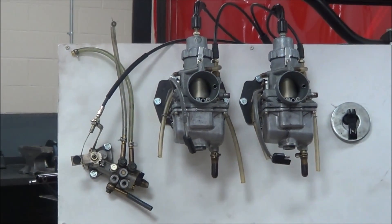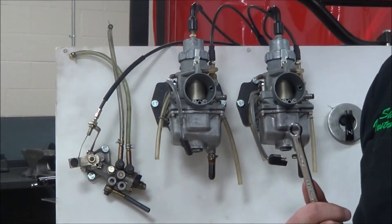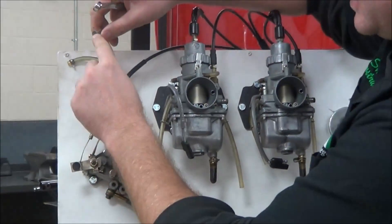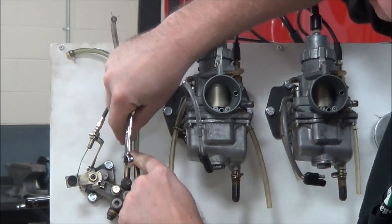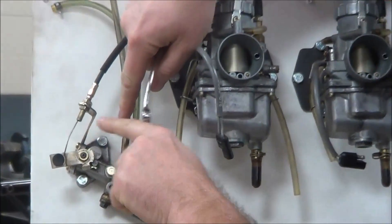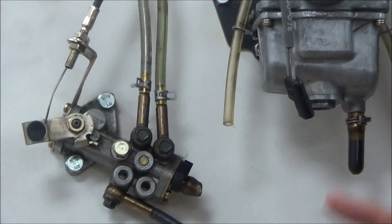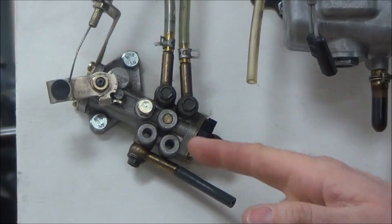Is that going to be a problem? Yep. So one thing we like to do is prime oil lines — I don't care if it's two-stroke, four-stroke, anything. To do that, I take a little funnel and put some oil down here, and I would just crack this bottom line, allowing the air to leak out. Two-stroke oil pumps have a bleeder, and every one I've ever seen has a bleeder on it.